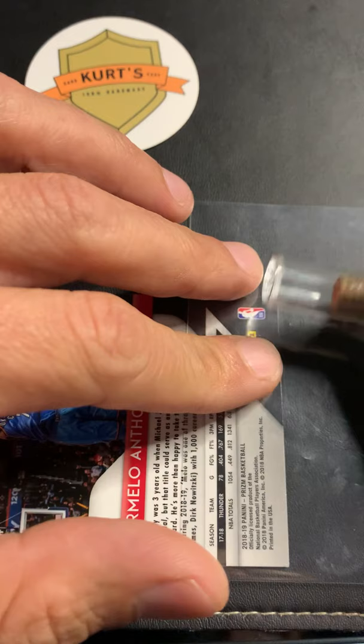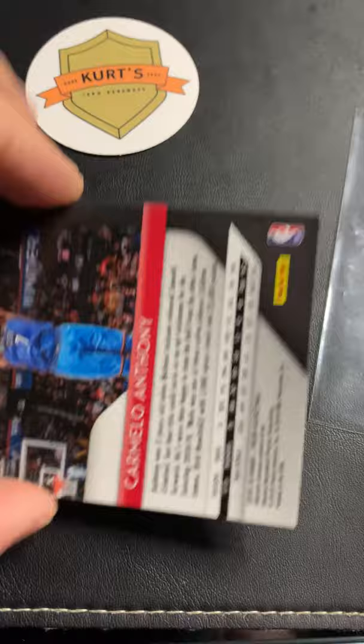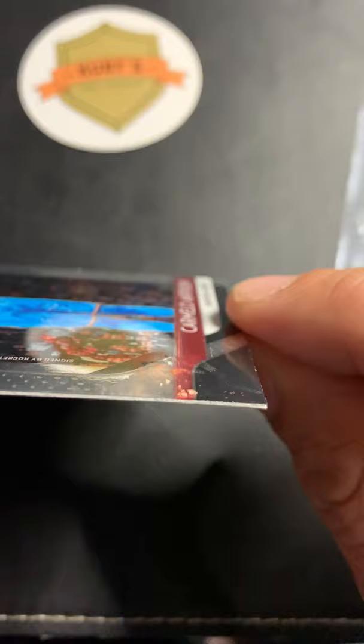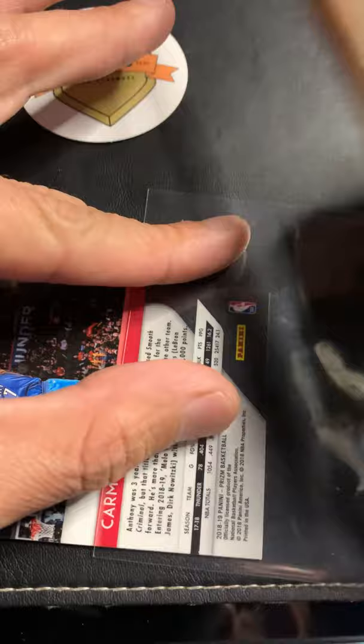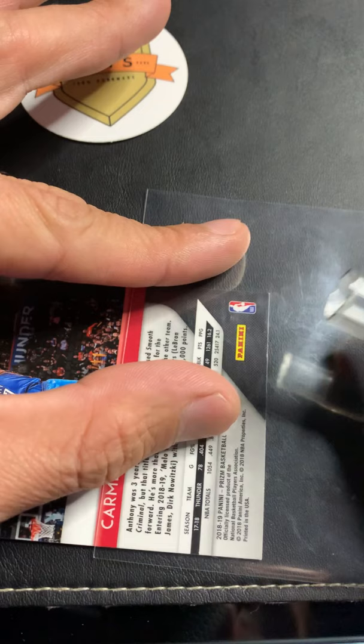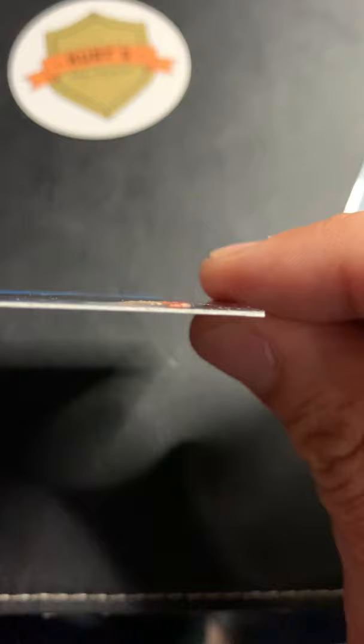It didn't need a lot — just that little bit of pressure brings that corner back in. I can still see a tiny gap, so I'm going to flip the card over and do a soft roll right in the corner to get it to come back together. Then I'll use a penny sleeve to give a little extra protection, going down the line of the card and putting a tiny bit of pressure on that corner. That corner is closed back up.